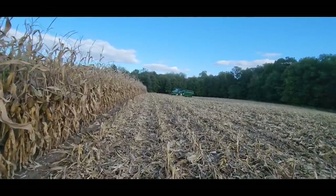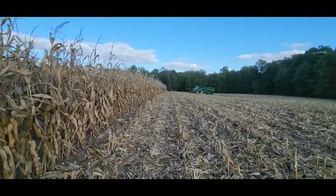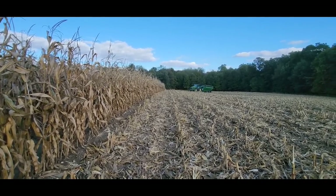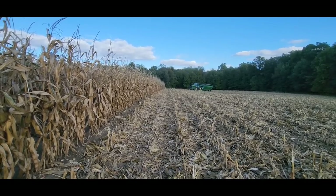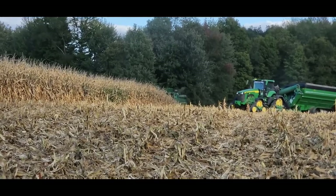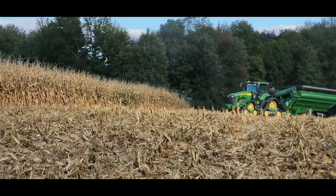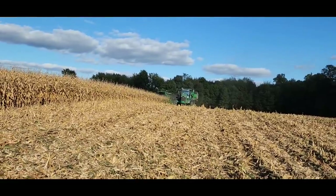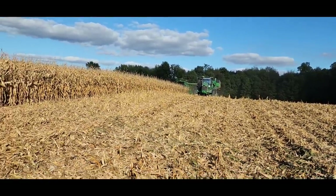I'm faced with a dilemma — do I just go and get in the combine, or do I be a good YouTuber and stand outside and get some really sweet footage of these two unloading on the go? It's going to be pretty awesome but I'll miss my ride. You guys win — I should have got the drone out. Dad doesn't have his auger out, so we're not going to get them unloading on the go at all.